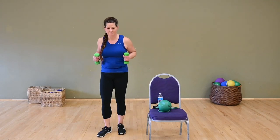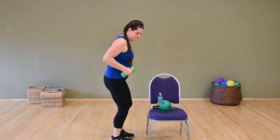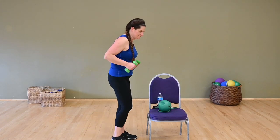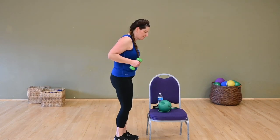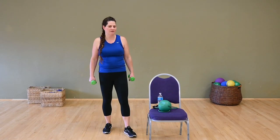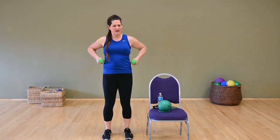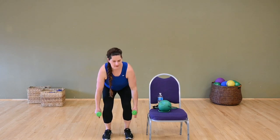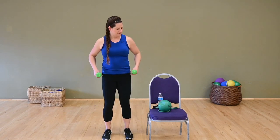Back to triceps — kick back, kick back. Elbows are up high, squeeze through the back of the arm. Control those weights, don't just swing them. Can you get your elbows a little higher? Last one, nice big shoulder roll. Feet are right underneath the hips — we're going to put on our heavy pants. Squat and row, squat and row. Four, three, two.